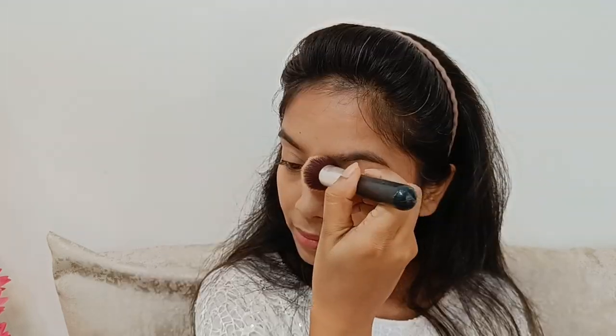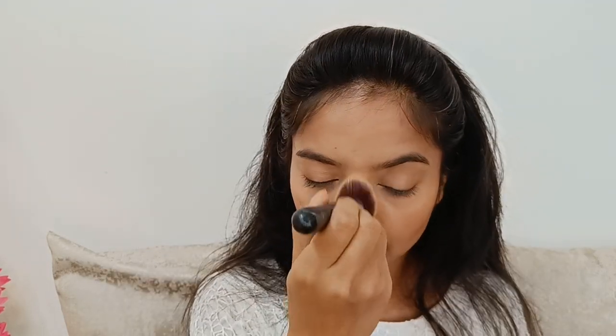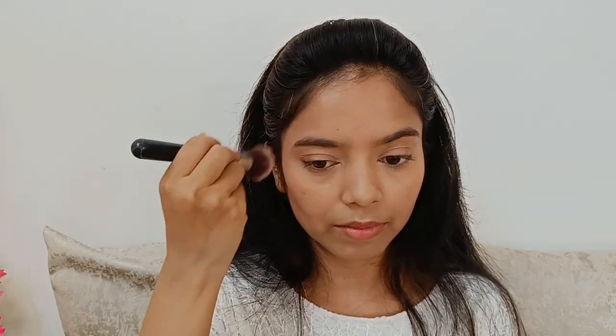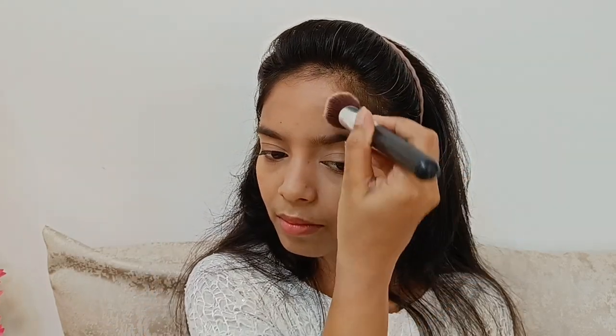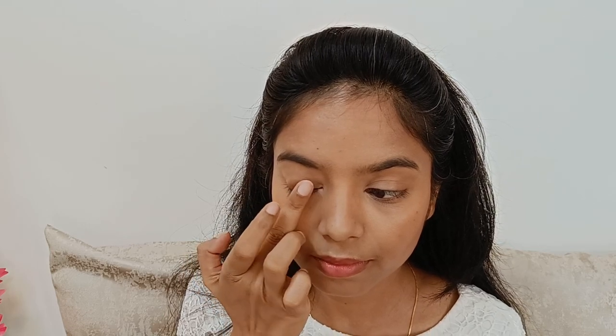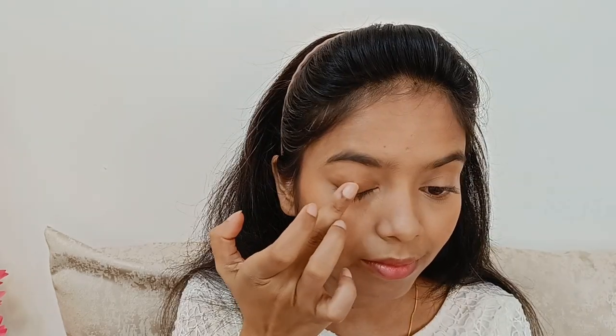Overall kaafi sahhi lag raha hai — bronzy bronzy sa makeup. Uske baad meinne under eyes ko powder se set kar liya, and jahaan jahaan pe meinne face ko lipstick se contour kiya hai wahaan pe powder contour kar rahe hon. Now let's do the eye makeup for latte makeup — toh sabse pahle meinne apne contour character palette mein se jo brown shade hai usko leke eye pe lid pe achche se spread kar rahe hon.